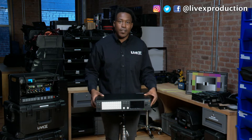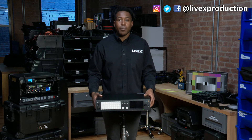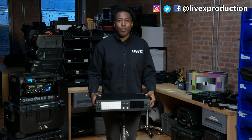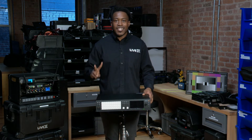We have our Facebook, our Instagram, our YouTube — check us out, LiveX Production. Let us know what you think. Subscribe, drop a few comments, give us some suggestions of what you'd like to see unboxed next, and we'll be sure to get that out for you so you can see all the things we're doing behind the scenes as well. Thanks for checking us out guys, see you next time.